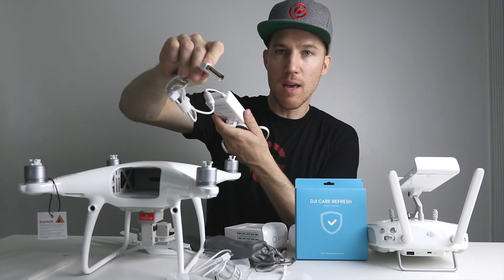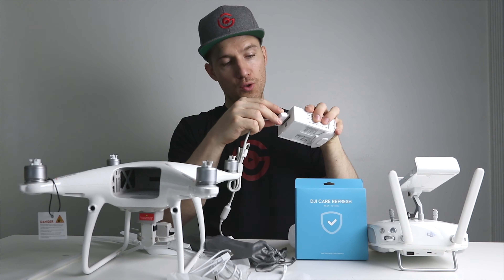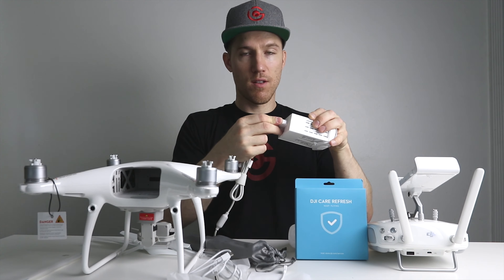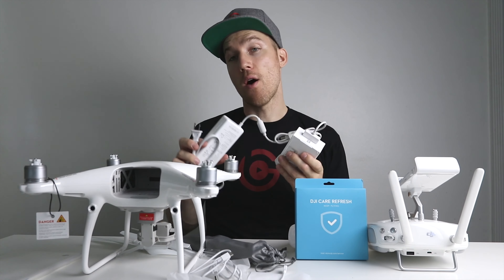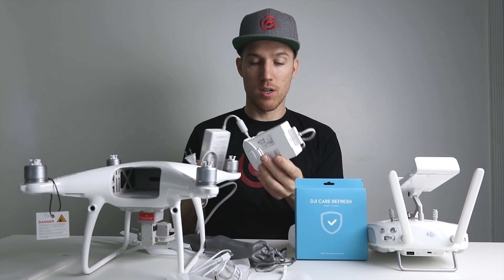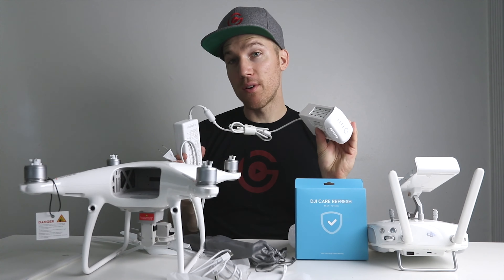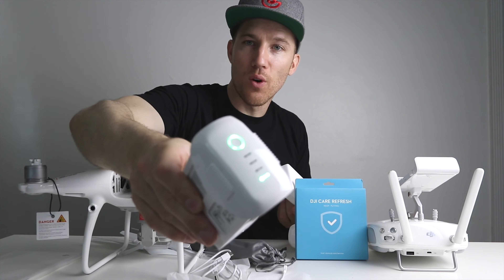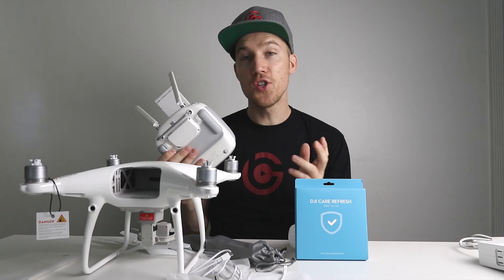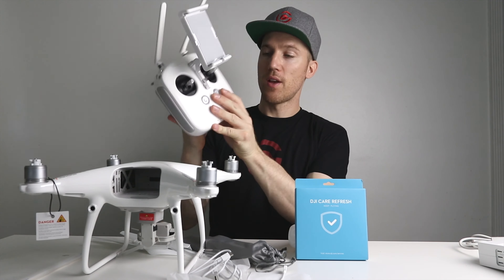Now I have two batteries. Remember to always update the firmware on your drone, controller, and batteries. Once you've unboxed everything, the next step is to charge the batteries. You can press the button on the battery to see how charged it is — they usually come about half charged, which is how you should store them.